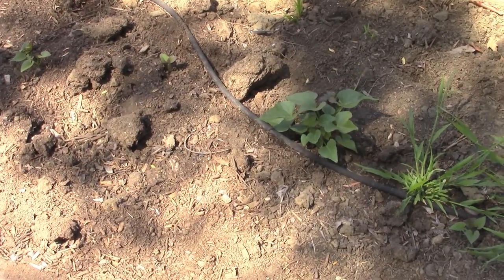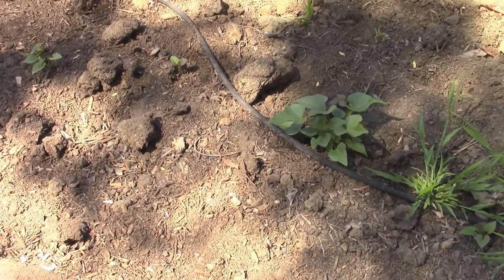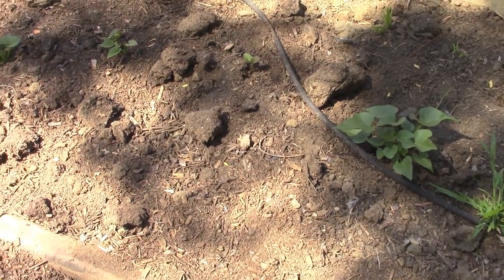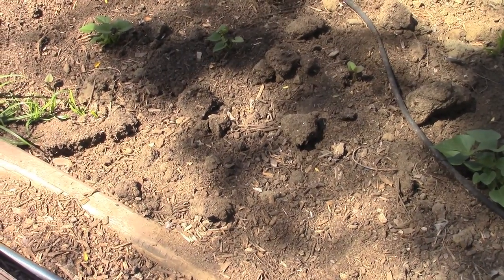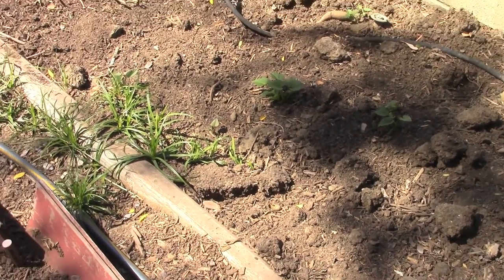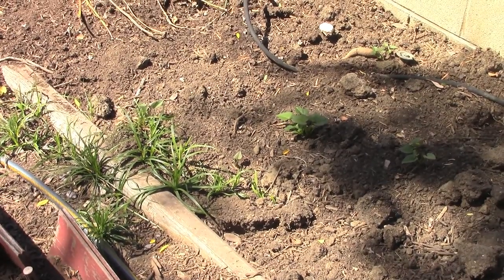And here you can see the sweet potatoes. They looked very, very small just a week or so ago, but they're already starting to throw off plenty of new growth. We've got three, four — now five of them showing, actually. So soon this bed will be covered with vines, just like the one in the back there. And the one in the back will soon be ready for harvest as well.